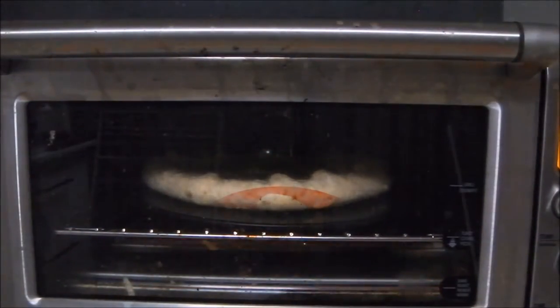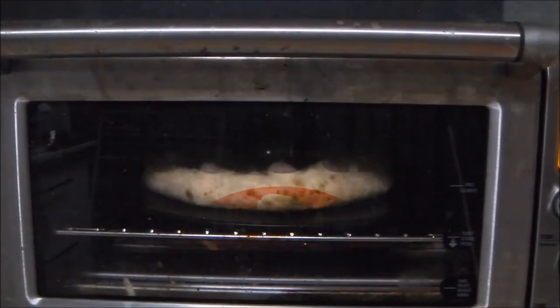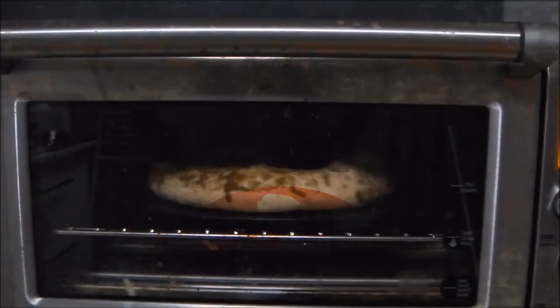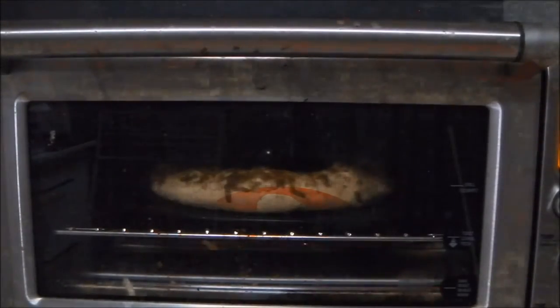In a conventional oven, cook the pizza at 200 degrees Celsius for between 16 and 21 minutes on the middle shelf using a pizza pan. For fan-forced or gas ovens, refer to the box for instructions. Rotate the pizza halfway through cooking.